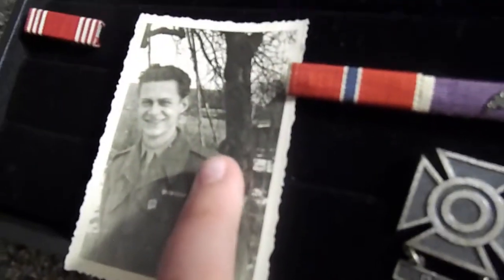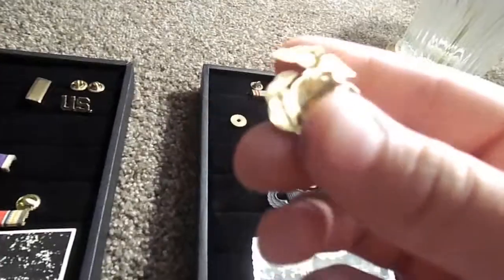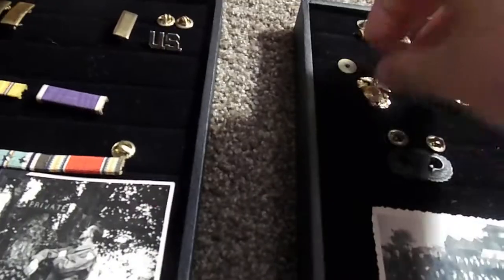I also have single Lieutenant pins — they go on your cap or on your shoulder. Then we have a U.S. pin, a screw-back type that would probably go on the collar. It's a nice screw-bolt style, not the pin type — kind of a nice collar piece.